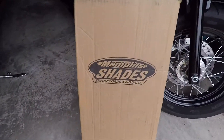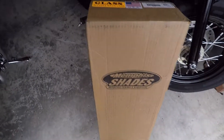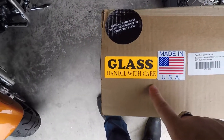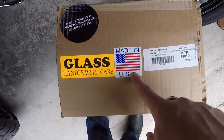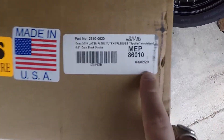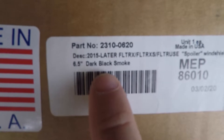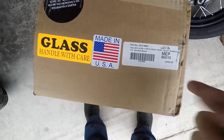So in this happy little box right here, it looks like we have a Memphis Shades windshield that has been delivered. And what I really like is the labels that they put on it — parts are limited, handle with care, even though it's not glass, they want to make sure it's being taken care of. Made in the USA, obviously USA parts. And then we actually went with the MEP86010, which transitions to the 6.5 dark black smoke windshield with the flip-up.